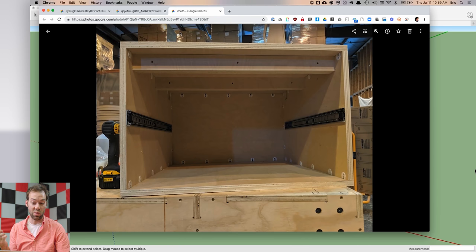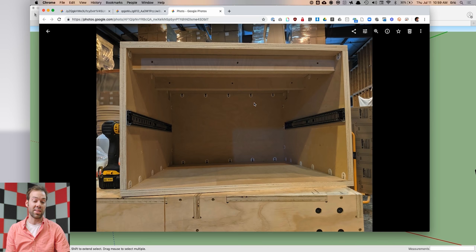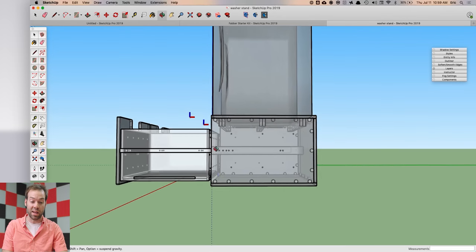I wanted these drawer slides to mount properly, so I actually modeled in SketchUp all of the holes needed for these drawer slides and all of these connectors. I cut the parts all at once, everything lined up, and I spent way less time using a tape measure and hand drilling in the shop. I put all of that complexity into SketchUp to make sure everything fit and lined up.